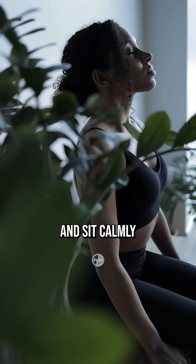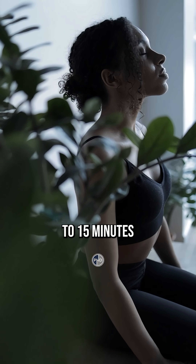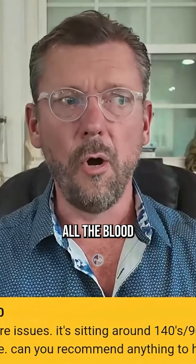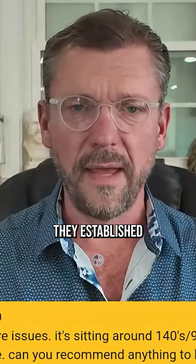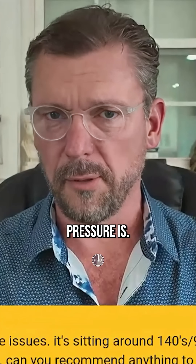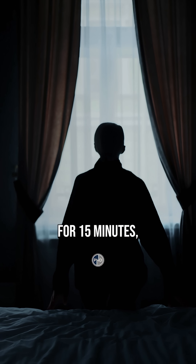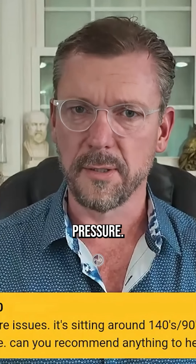Take a deep breath and sit calmly for 10 to 15 minutes before you check your blood pressure. All the blood pressure research that established what a normal blood pressure is — they would put people in a dark room, sit there for 15 minutes calm and relaxed, then check their blood pressure.